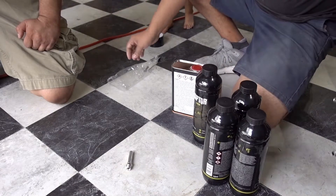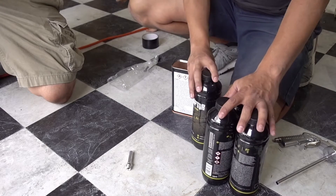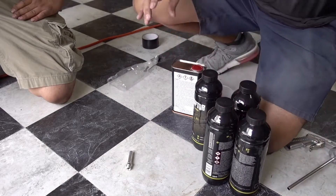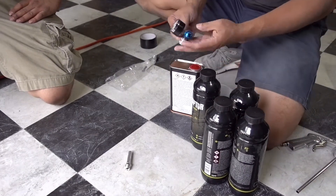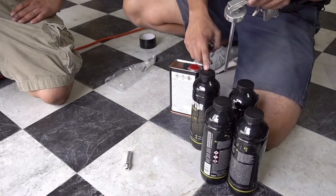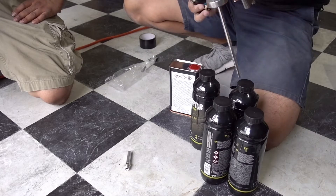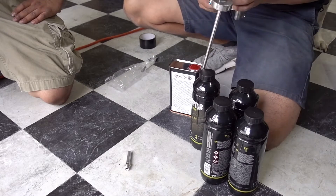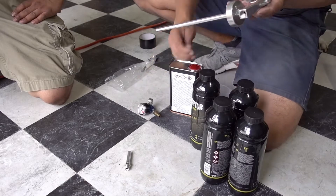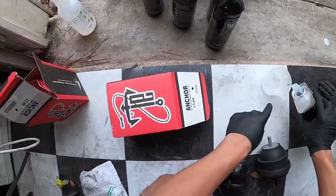This kit is $130 on Amazon. I also recommend getting this little regulator for the gun because you want to shoot the liner at around 40 to 60 PSI. I'm going to set this at 50 PSI to get the best results. We're going to fill this to the fill line.